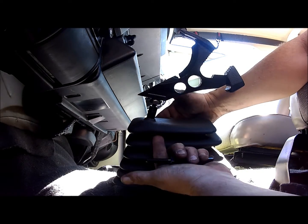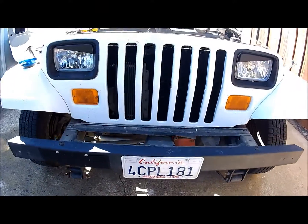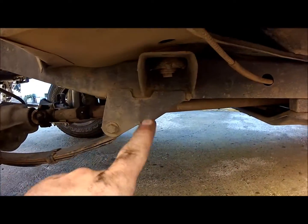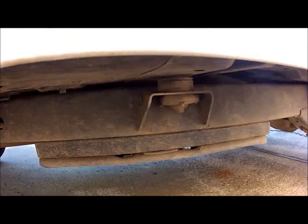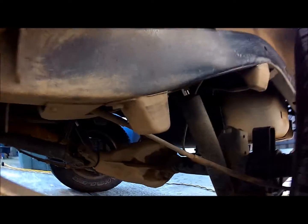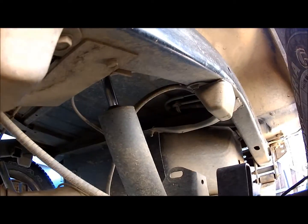There are a total of 11 bolts on the Jeep: one in front, three across each side, one in each rear wheel well, and one behind the bumper on each side. You're going to want to remove all of the bolts except for the three across the passenger side.